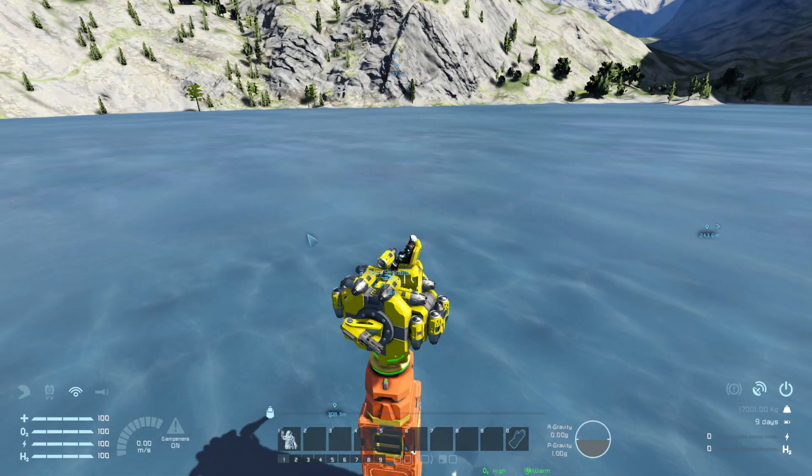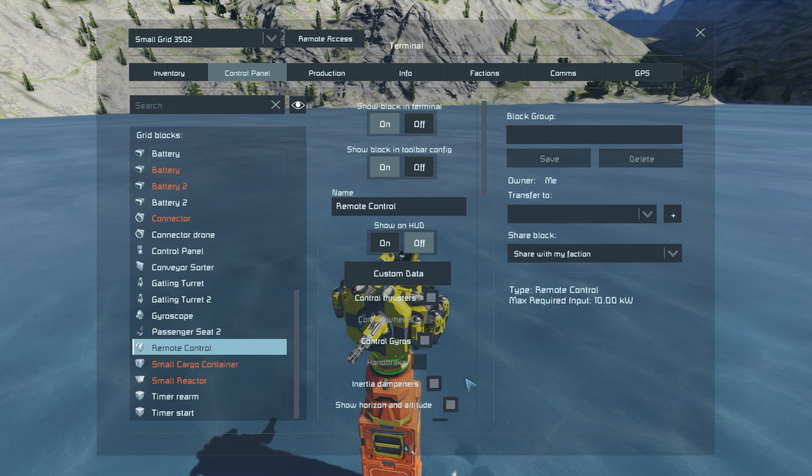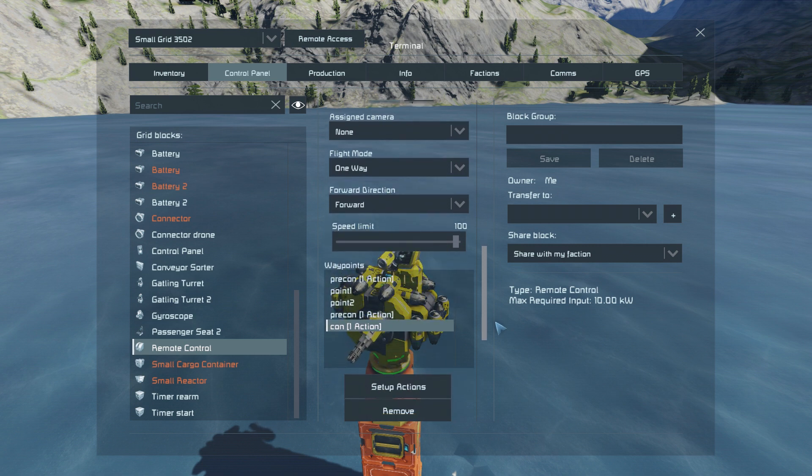After you have your waypoint, what you need to do is go to the remote control. In my scenario it's like this: it's flying mode one way, facing forward, and speed limit you can do whatever. Usually if it's slower, it's not gonna collide or smack with something that easily.